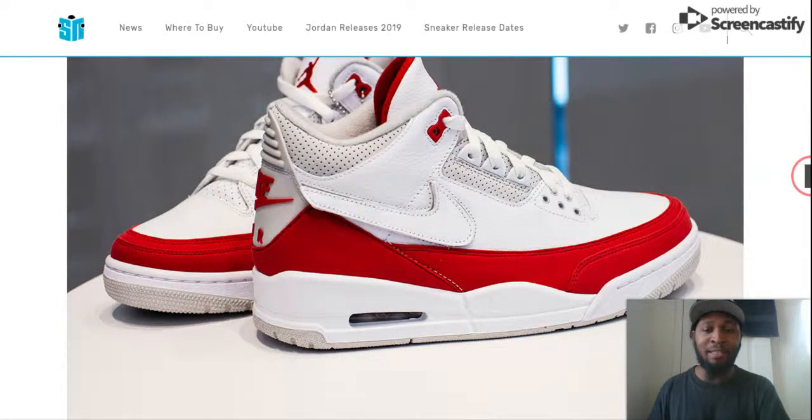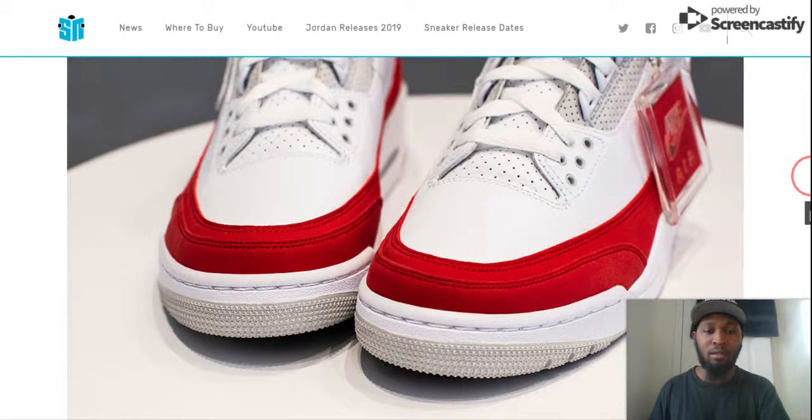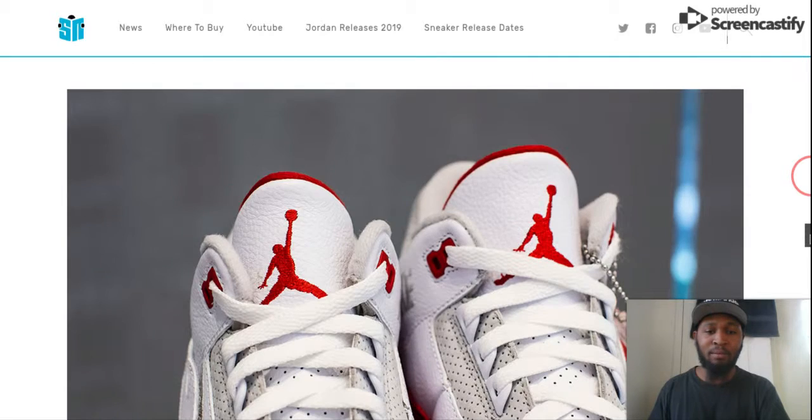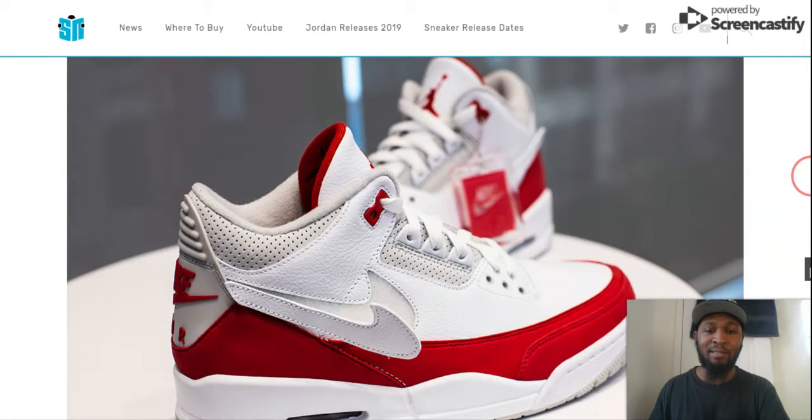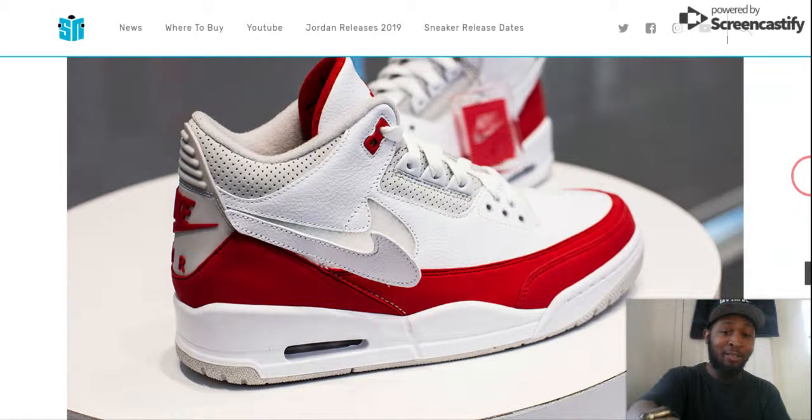I definitely need these because I already got red. So I don't want to keep wearing my infrared too much. Look at that toe box — oh my God, that is dope. But here's the thing: you see that little part there? If you don't put anything in it, it'll get dirty. I've got to be careful of that.